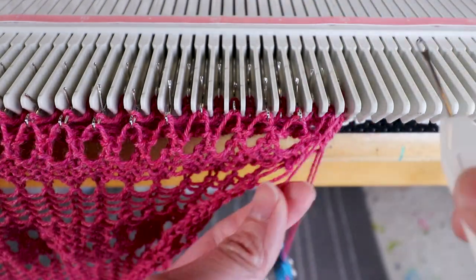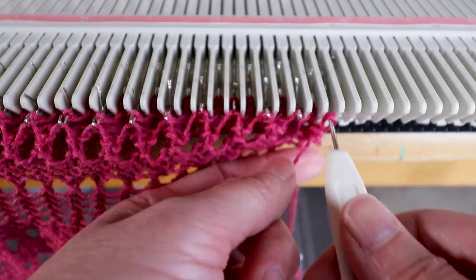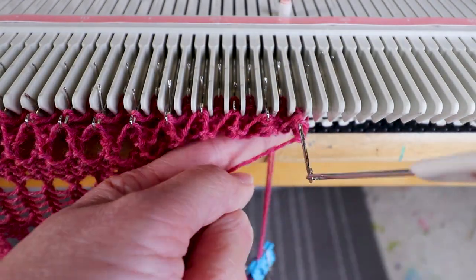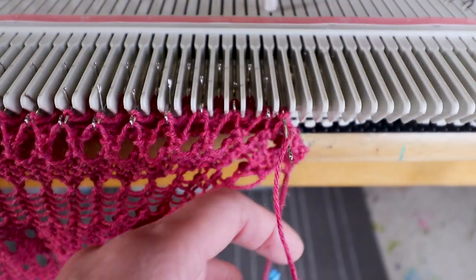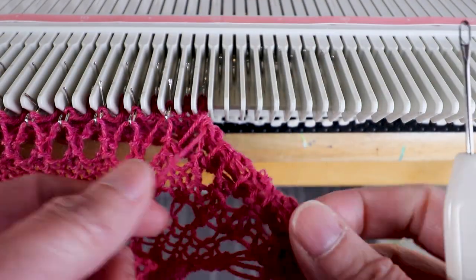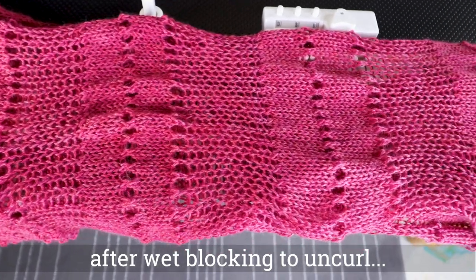Thanks for watching today and happy knitting!